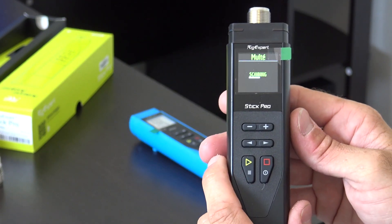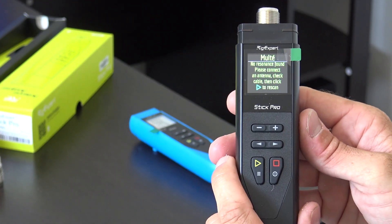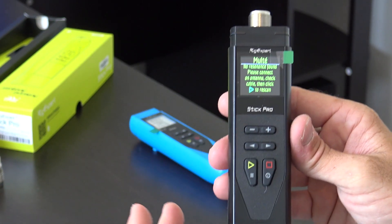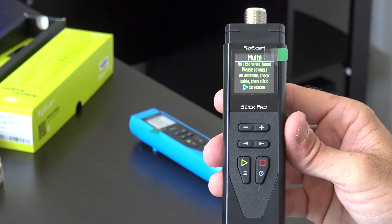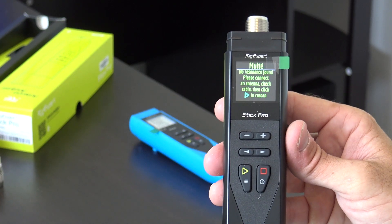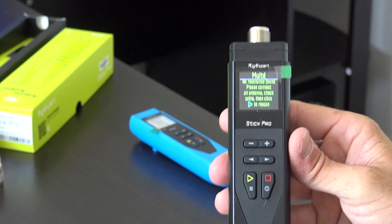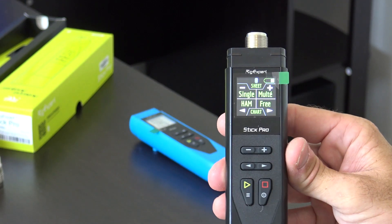Once you have your frequency set, you can go back and do a chart of your SWR — a graph showing exactly what your SWR looks like, where it dips, where your resonant point is. Going to Multi-SWR and hitting plus will scan and tell you all the resonant points on the antenna. I don't have anything connected right now, but it would pop up with, say, three resonant points found on 12, 17, 20 meters — wherever they fall — and you can look at where the dip is on each band.